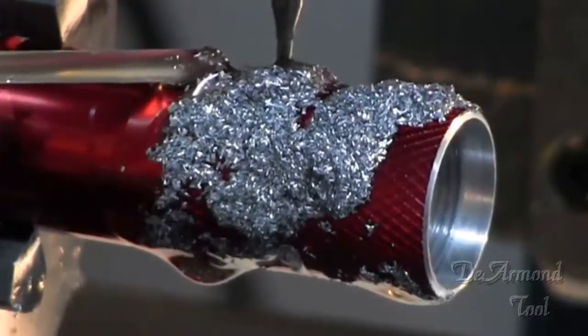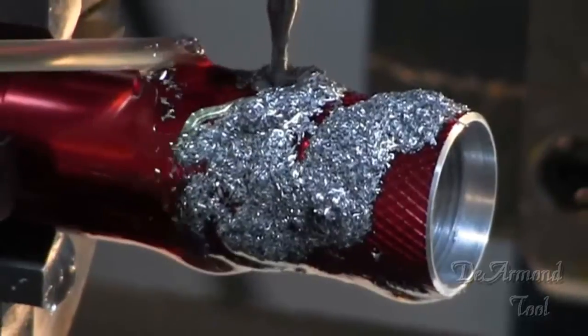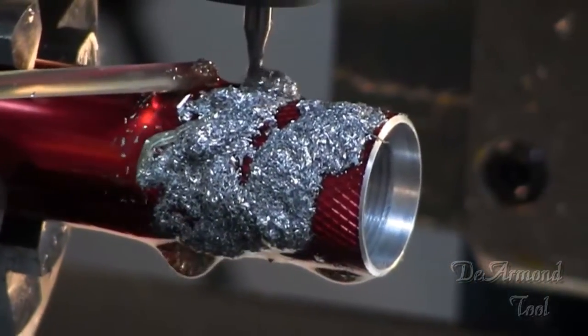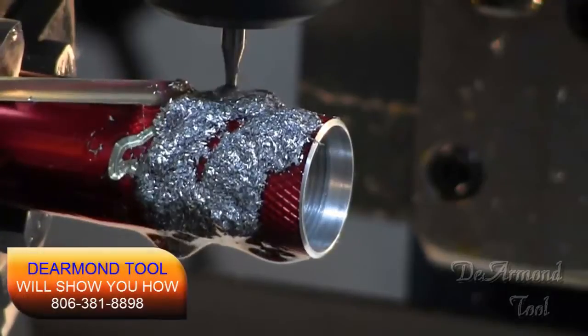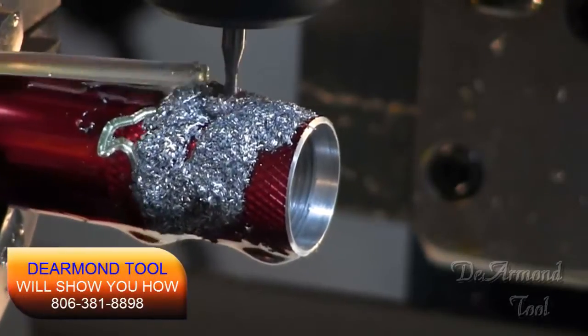Well, we're almost finished up here. These projects are a lot of fun and we enjoy making the videos so that folks can see how these DSLS four-axis machines work. We really enjoy running these. They're smooth, they do a really clean cut — just really can't beat them.